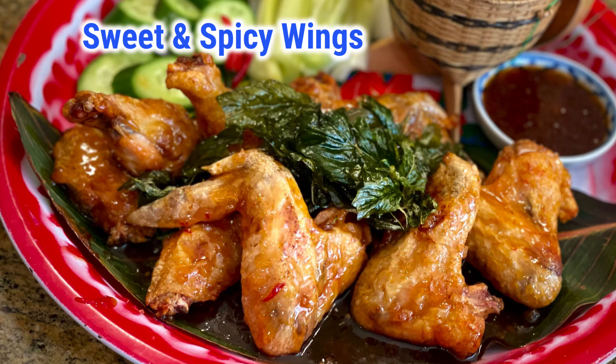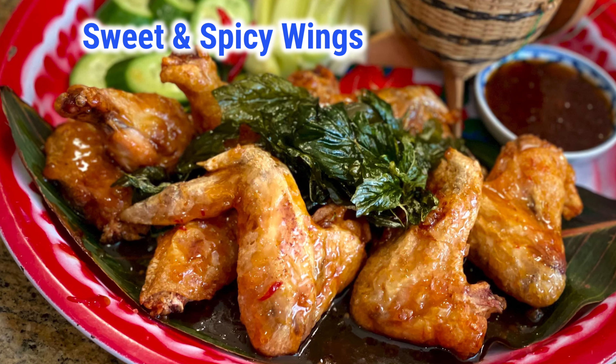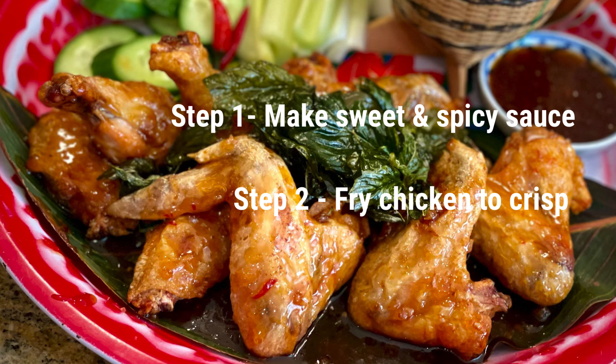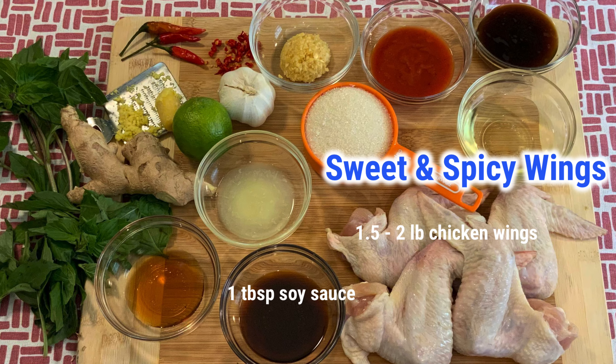Now it's time to make sweet and spicy wings. Step 1: make the sweet and spicy sauce. Step 2: fry the chicken to crisp. Here are the ingredients.